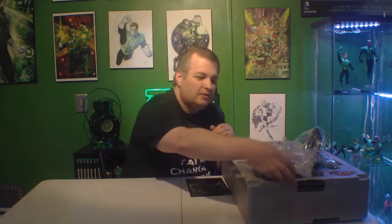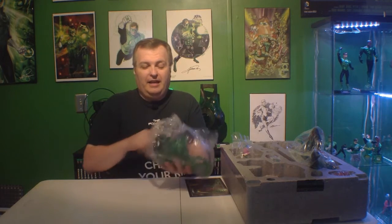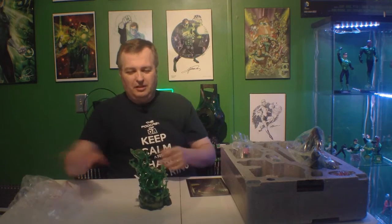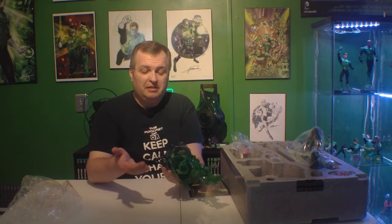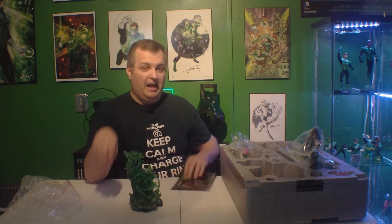I've spared you the pain of watching me unbox the statue, but now that we've got it open let's take a quick peek. People who have the original premium format Sinestro figure will notice this is almost the same figure — same sculpt, same design — just with him in the Green Lantern outfit. The base is more of a Green Lantern than a Yellow Lantern theme. One big difference: because it's a limited edition, Sideshow did not number the bottom — they just put the words 'Limited Edition' on the base and issued a certificate with your number. I got number 99 out of 350.